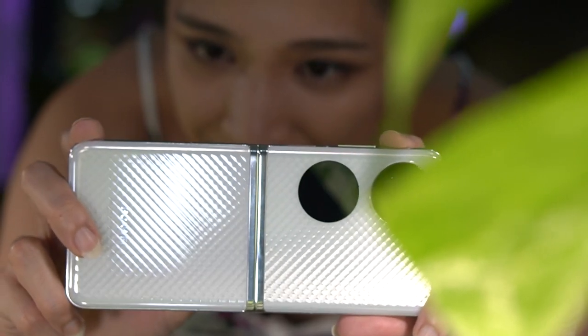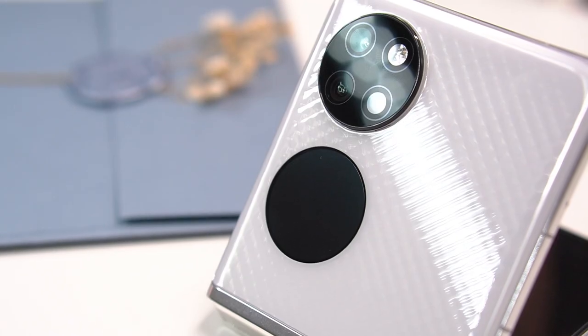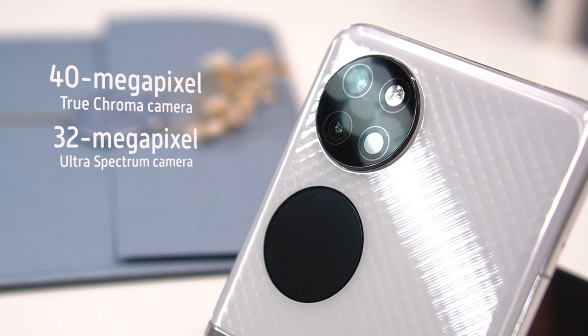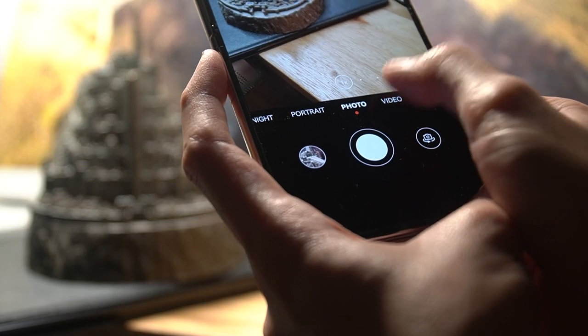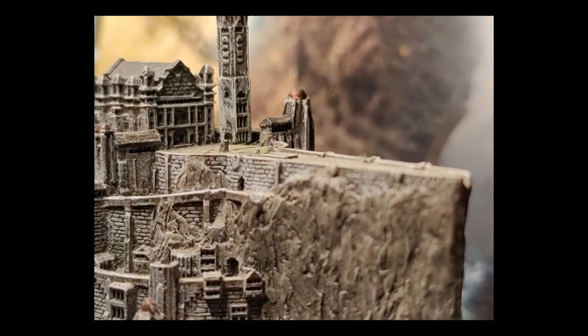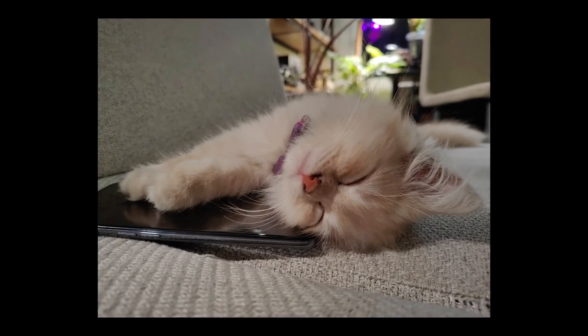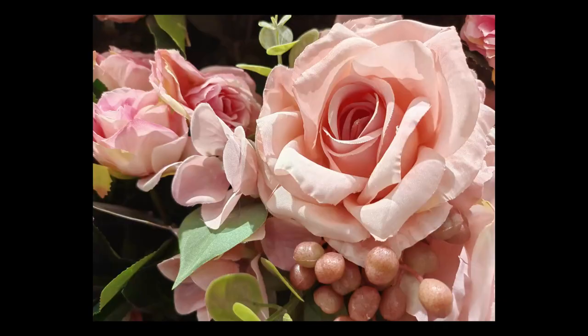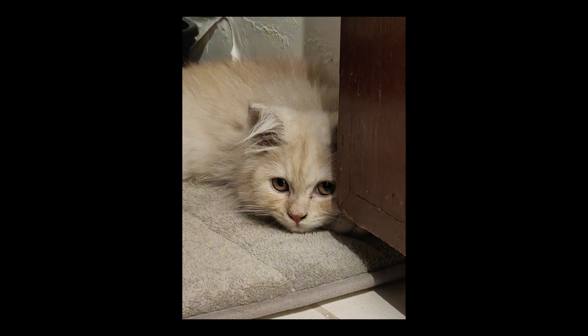Now onto the cameras — my favorite feature. The P50 Pocket has a triple camera system headlined by a 40-megapixel True Chroma camera, alongside a 32-megapixel Ultra Spectrum camera and a 13-megapixel ultra-wide angle. Huawei's P-series has always showcased imaging technology, and here the Ultra Spectrum camera works with Huawei XD Optics for brighter, more detailed, and color-accurate photos. The Ultra Spectrum camera replicates true-to-life color, while XD Fusion unlocks high dynamic range for maximum detail.